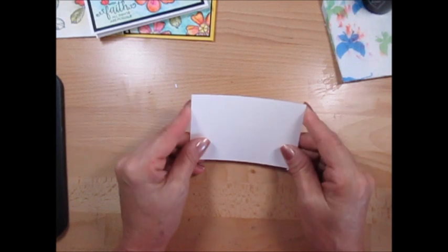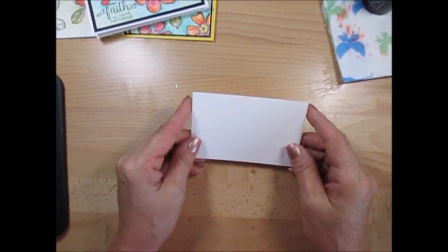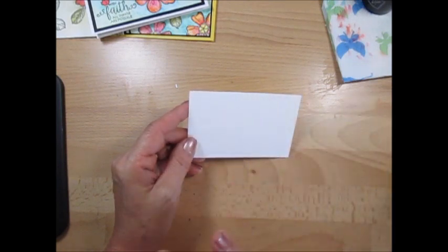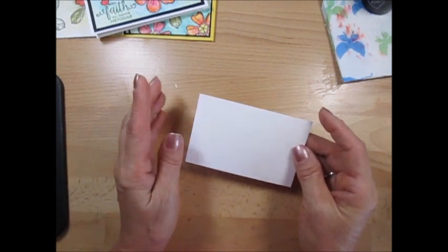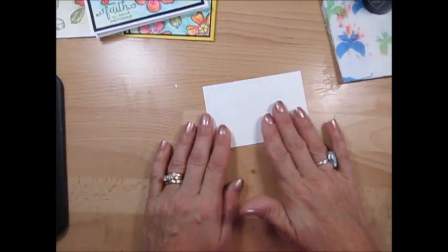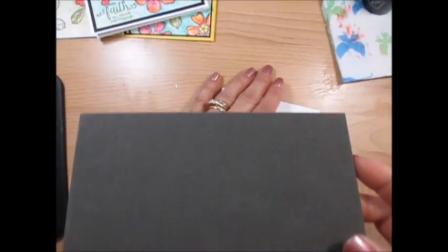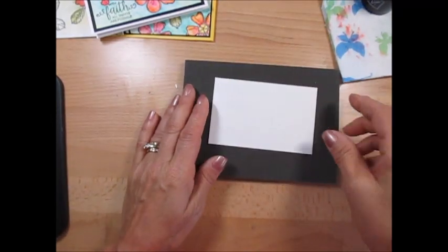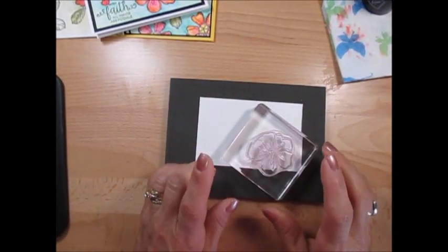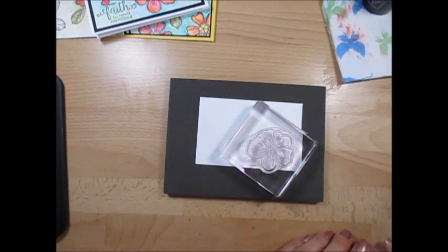I'm using a piece of watercolor paper — I love watercolor paper as a full canvas like that. You get two sides, and that's your personal choice. I like to color on the side that's more rough, but again, it's personal choice. I know I've said many times that I don't like to use my photopolymer on Staz-On, but I'm going to go beyond that today.